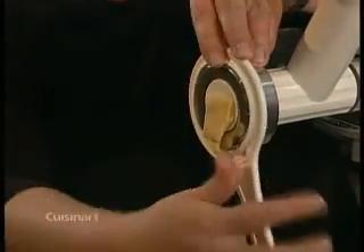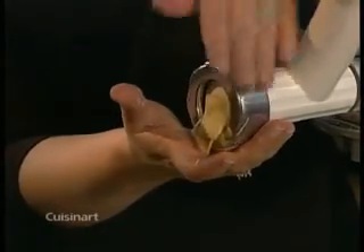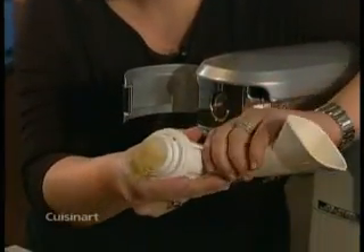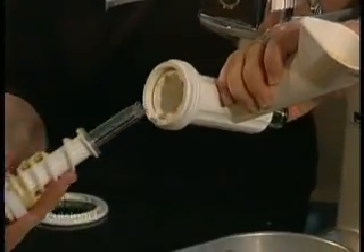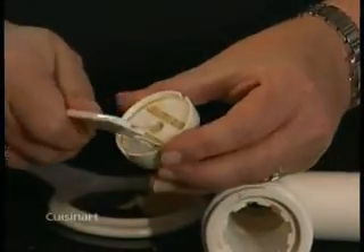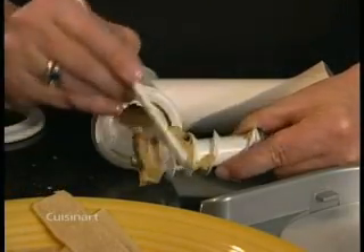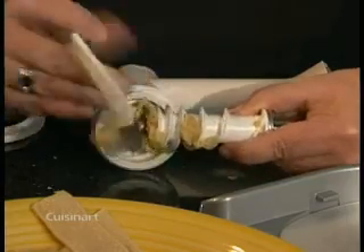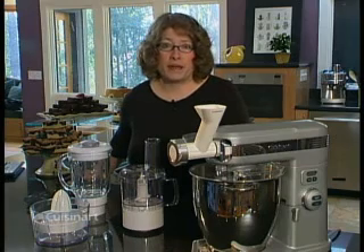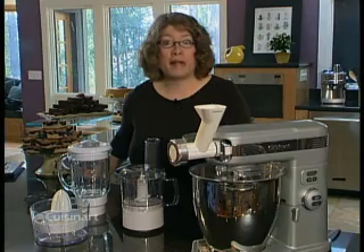Remove the ring nut manually or with the wrench if it's fastened too tightly. Remove the pasta plate and feed screw. Allow the dough to dry before removing it from the plates with the cleaning tool. You can also put the parts in the freezer, take them out, and tap them so the dough is released. Never put your ring nut in the dishwasher — always wash it by hand. All the rest of the parts are top rack dishwasher safe.